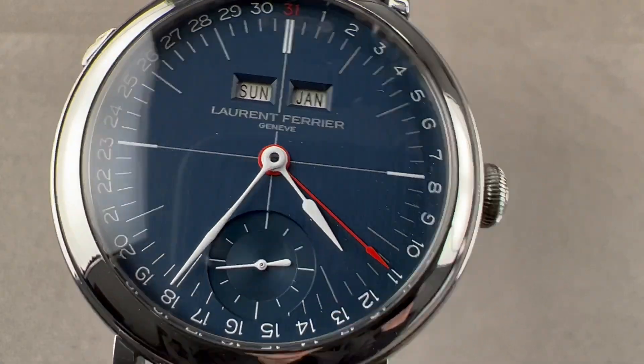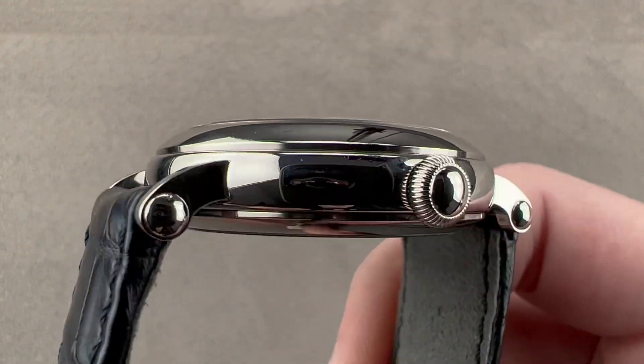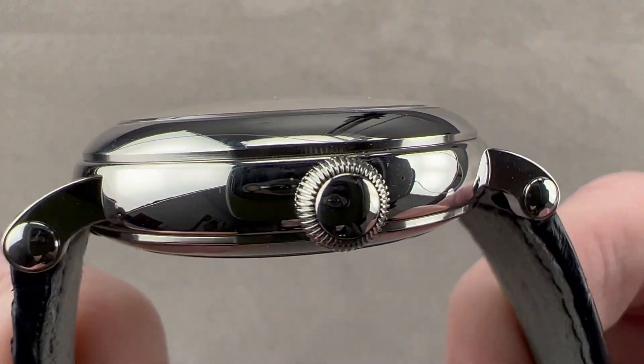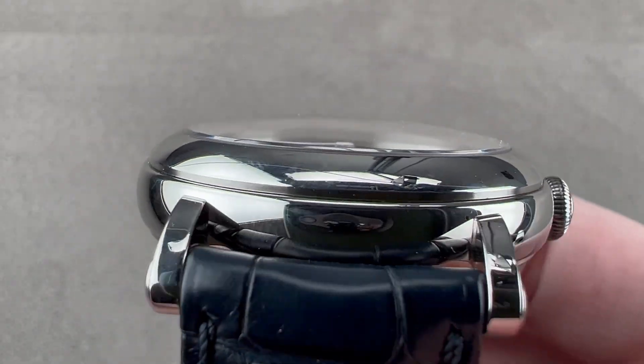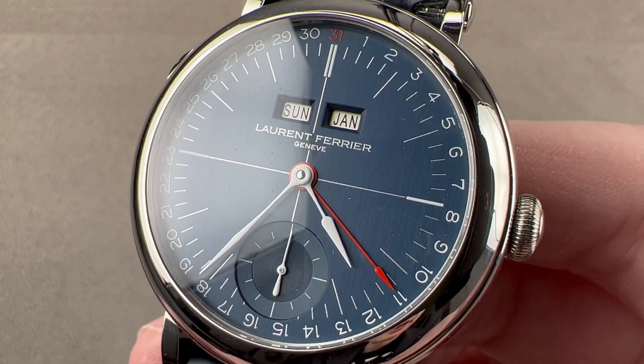Hi, I'm Tim. Welcome to Watchbox and thanks for logging on. If you love this watch, email me at tmasso@thewatchbox.com — it's in the description below this video. It is your purchase and pricing email question line for inquiring about this or any Watchbox watch. Reach out to me for pricing questions at tmasso@thewatchbox.com.